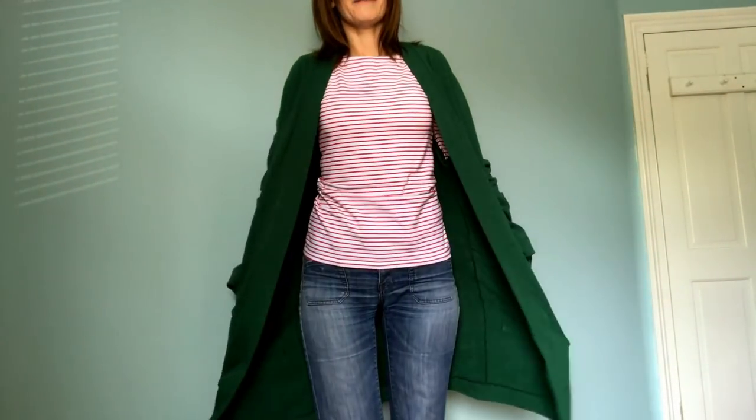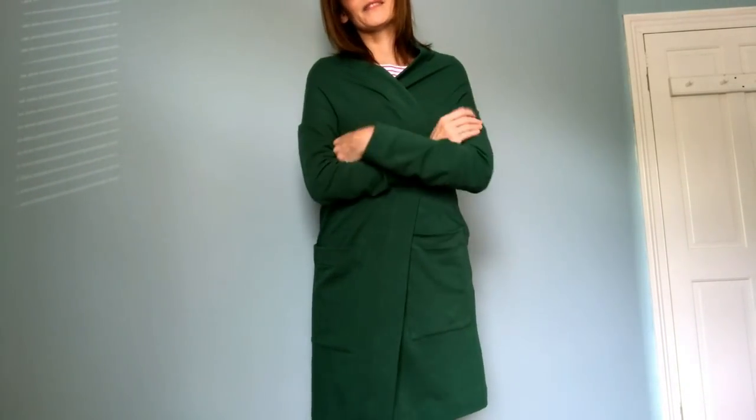But one thing I did do was make her a cardigan — the Como cardigan by Style Art Patterns. My mum saw it and said she really really liked it, so I offered to make her one. Shortly after she went into hospital, the fabric arrived from Aga — a lovely French terry in bottle green that she chose. I decided I would make it and give it to her. I had to film this vlog today even though it's quite a hard vlog for me to film, because I've got to go and give it to her. I think she would have loved it.